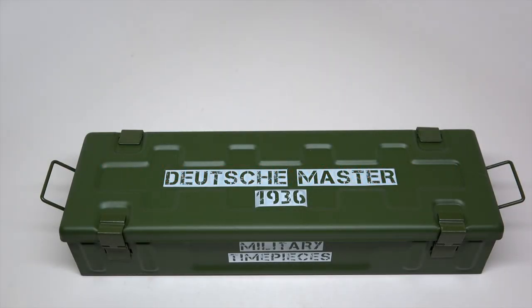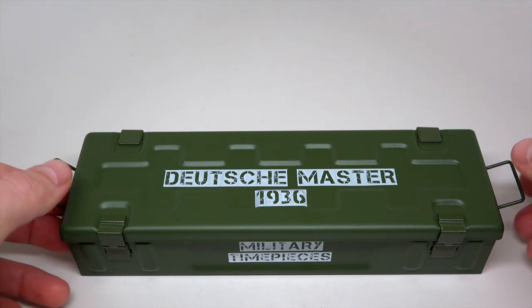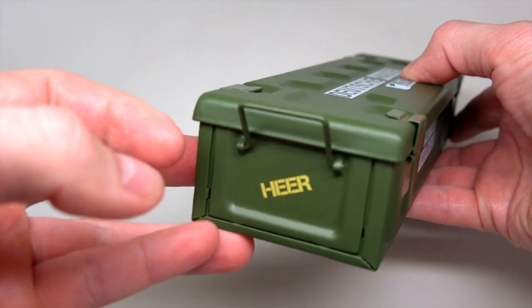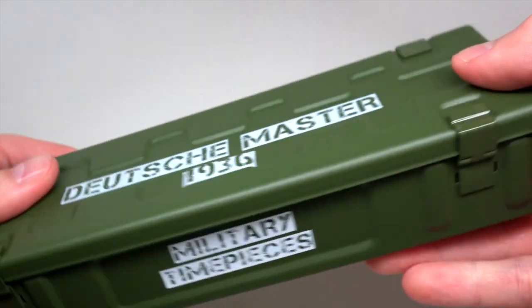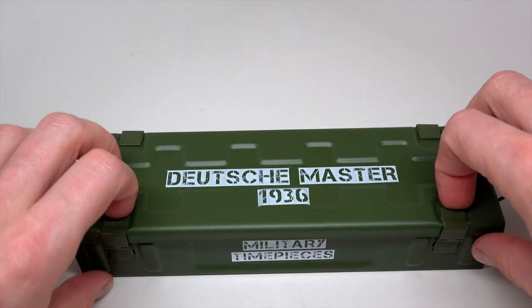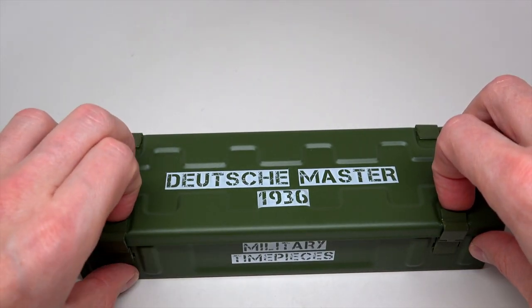Hello everybody! Today I want to show you another model by Deutschmaster 1936. It looks very cool. I never saw before — like really military style. Military timepieces.